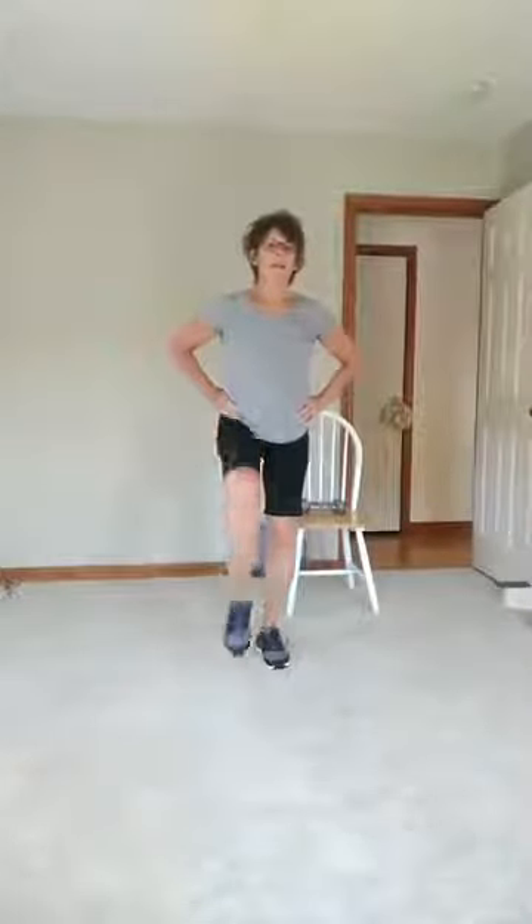Okay, bring alternating knee up. Bring one up and switch. Two, three, four, five, six, seven — four, five, six, seven, eight more. Eight, seven, six, five, four. Tap out to the side.